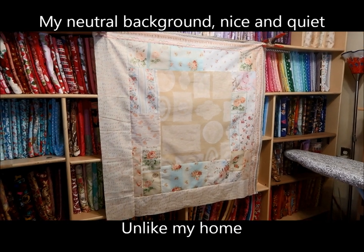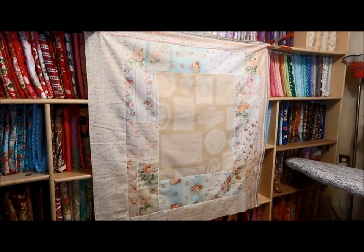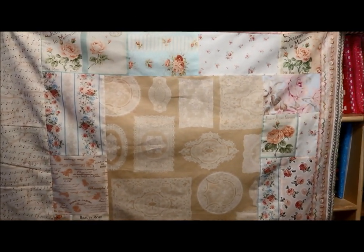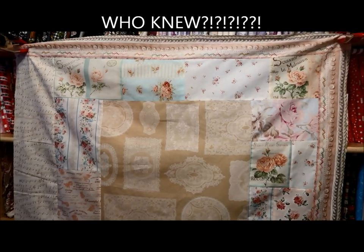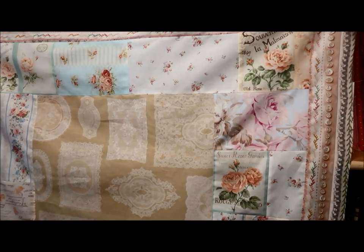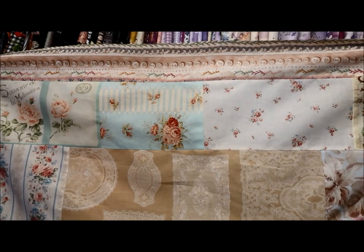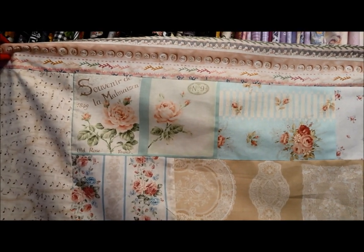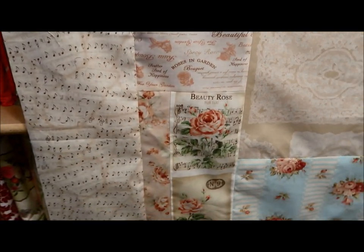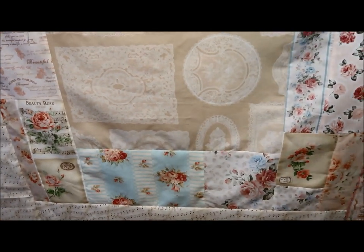I wanted to show you my progress on my little shabby chic quilt here. But before I do that, did you know that the term 'shabby chic' is trademarked? You're not allowed to use it in an advertising way — you cannot say something is shabby chic. It's trademarked by a woman named Rachel Ashwell in England who trademarked it in the eighties or nineties when the decorating idea came out.